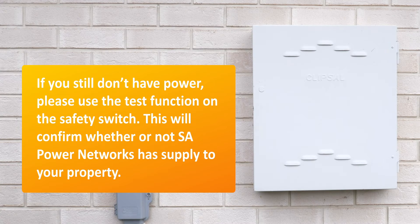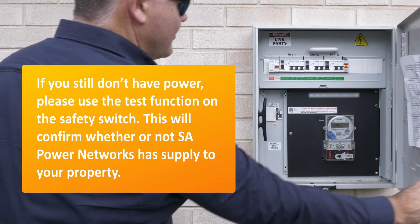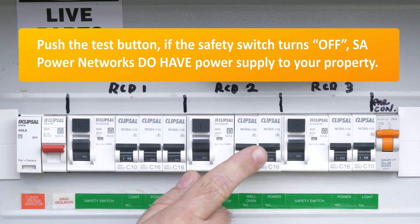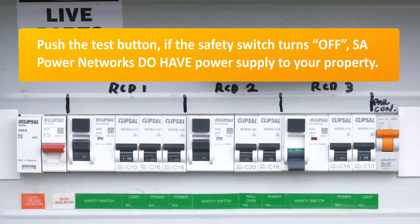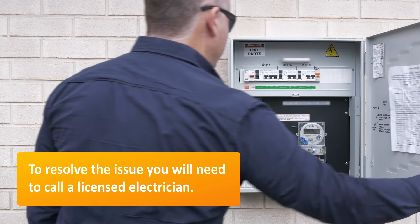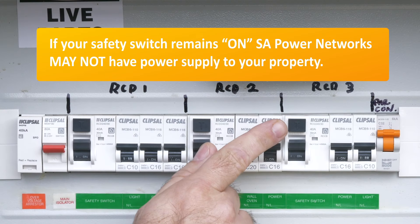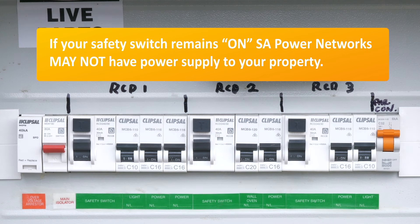If you still don't have power, please use the test function on the safety switch. This will confirm whether or not SA Power Networks has supply to your property. Push the test button. If the safety switch turns off, SA Power Networks do have power supply to your property and to resolve the issue you will need to call a licensed electrician. If your safety switch remains on, SA Power Networks may not have power supply to your property.